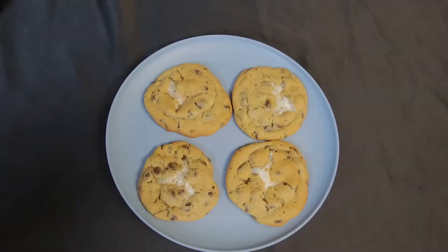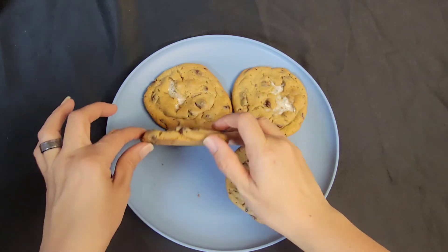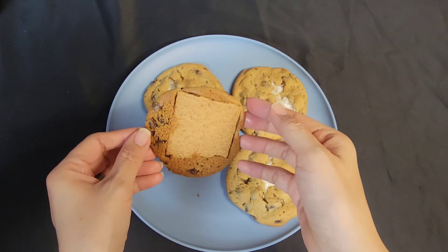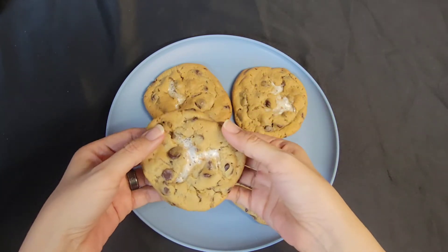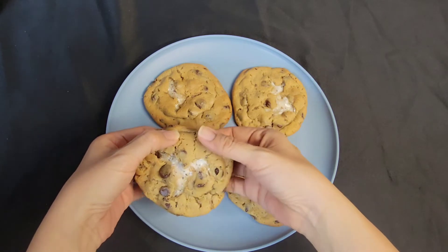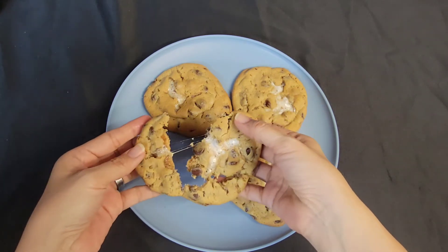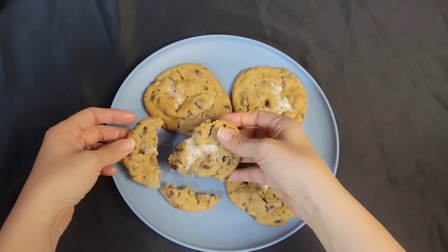Here is the final result. The graham cracker got covered with the cookie. Let's break this open and see — it's still hot, not just a little, it is hot.